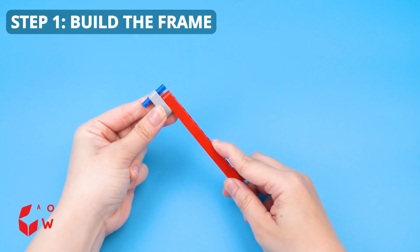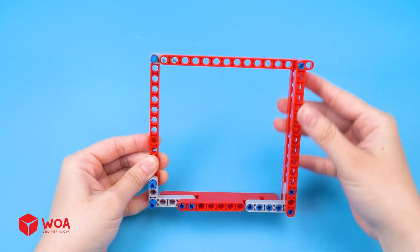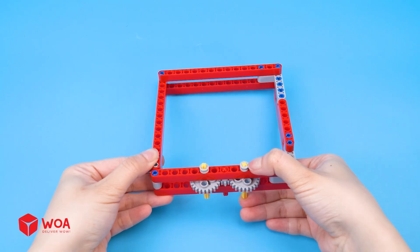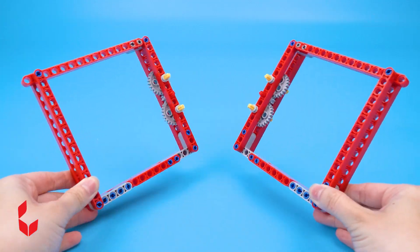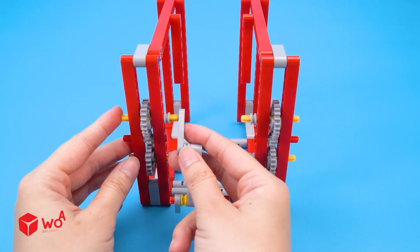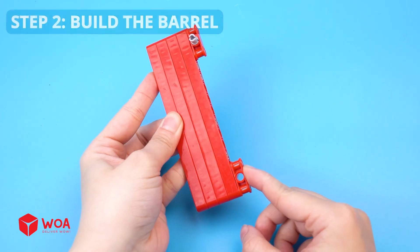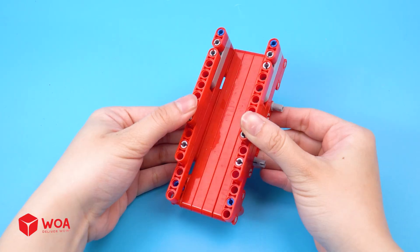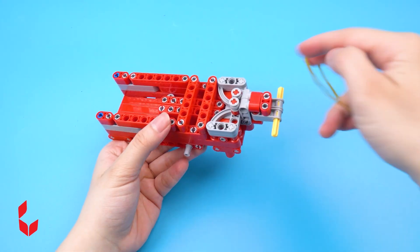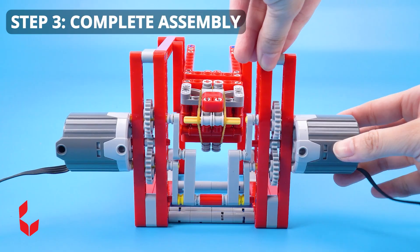The cannon. Step one: build the frame. Step two: build the barrel. Step three: complete assembly.